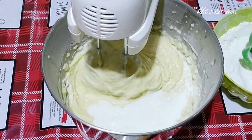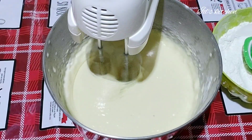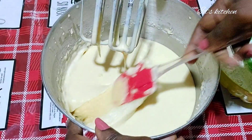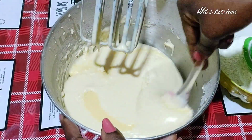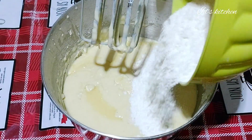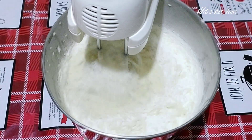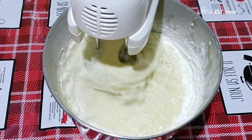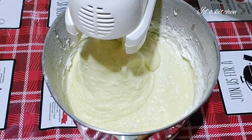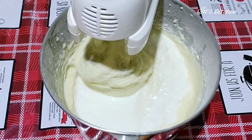This cake turned out super delicious. I add in more milk until I get the texture and consistency I want. At this point I'm going to add the rest of the all-purpose flour — the total is four cups. Everything will be listed in the description box. After adding the flour, I also add more milk because it was too thick for me, so I add more milk to get that consistency I want.